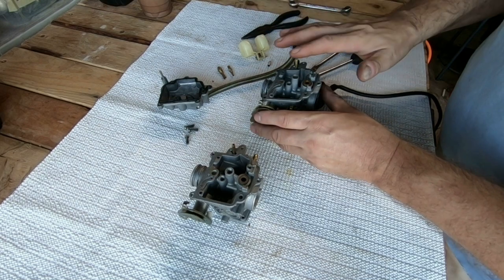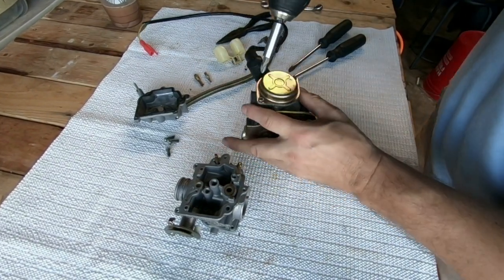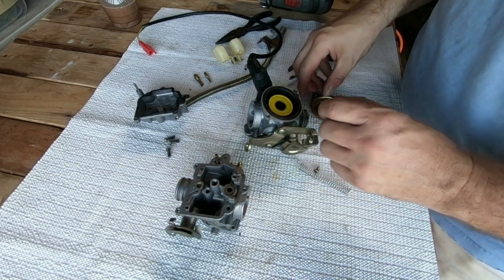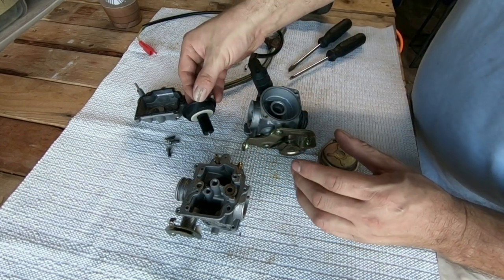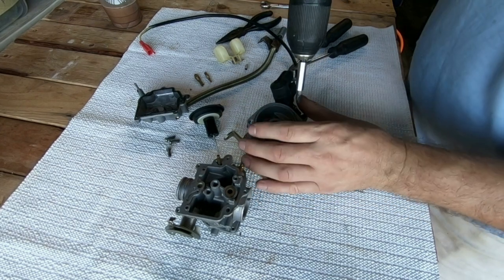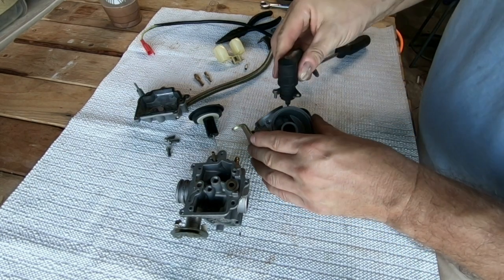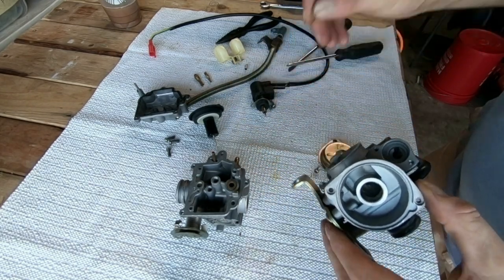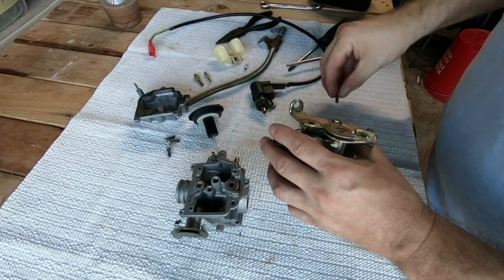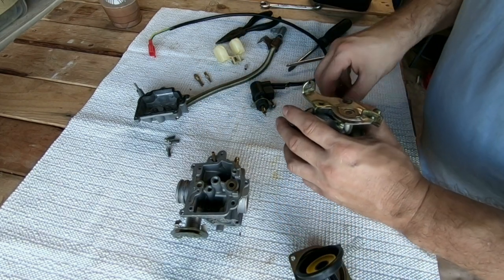I'm basically just going to take everything off this right now so I don't have to worry about anything. I've got my battery power drill — things are coming out a little faster and easier now. I'm going to take the auto choke wrench off. Now I have to take the throttle plate off. I'm going to try to keep everything all in order so I know exactly where everything goes back.